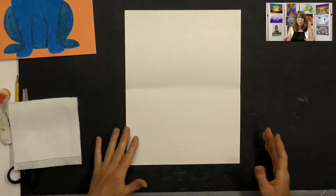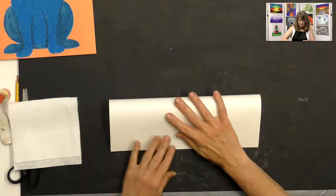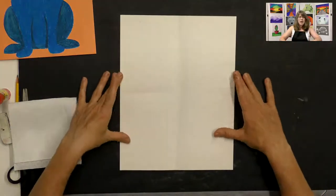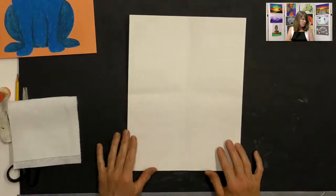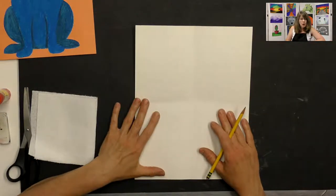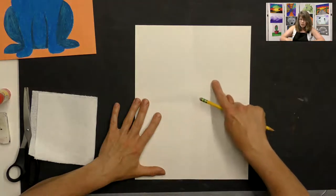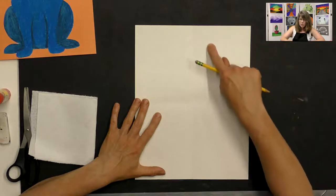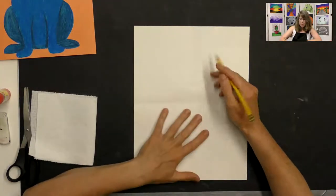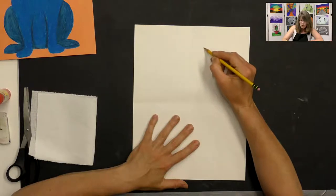Turn your paper to landscape, take the top and line it up with the bottom, and do the same thing — just a gentle rub for a very light crease. Now you have a light crease across the center and one down the middle to use as drawing guidelines. Get your pencil out and draw a circle so that the horizontal guideline goes right through the center of your circle. Place it in the top half of the paper, leaving room for ears.